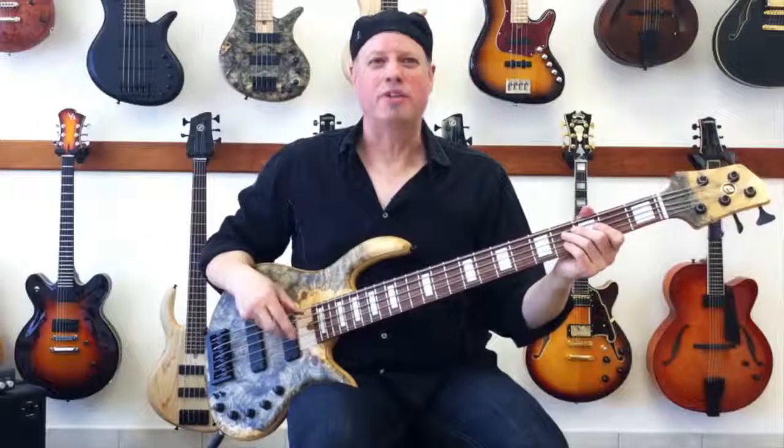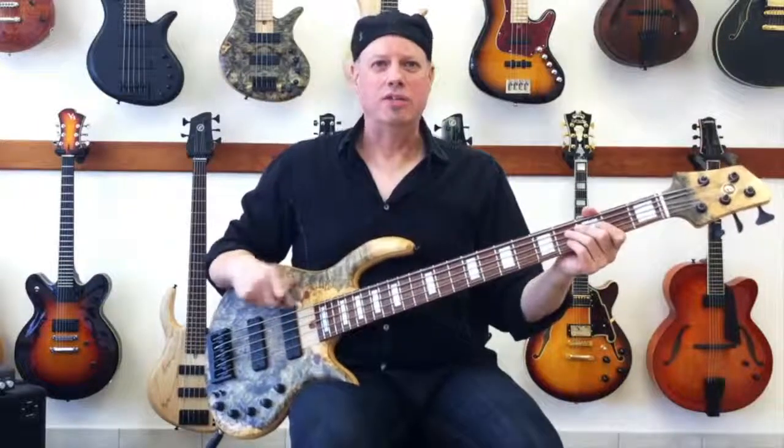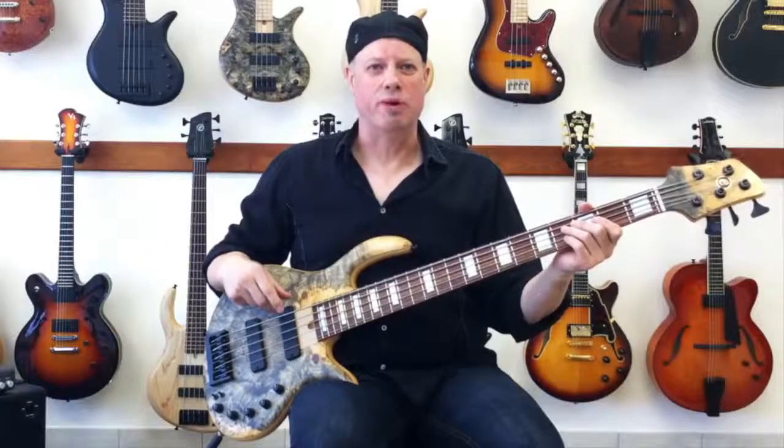Hey everybody, it's Dave from Club Bass and Guitar. Today I'm going to talk to you about this Elrick 5-string bass. This is the Gold Series Evolution model.